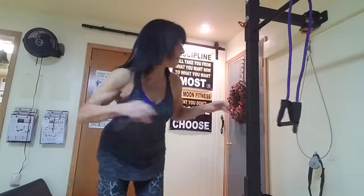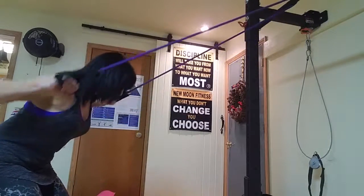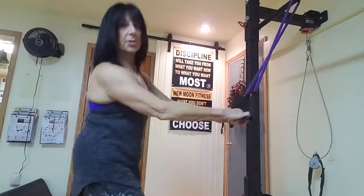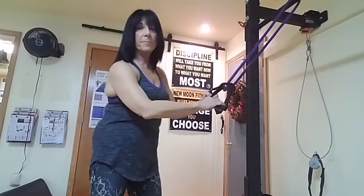You're squeezing those muscles in your back. It looks like this — pull and return. Another way to do it is to get on one knee, lean back, and do the same thing. That's going to get a little different muscle engagement for your rhomboids and the other muscles in your back.